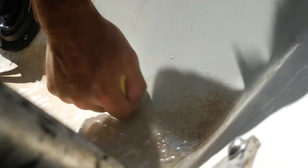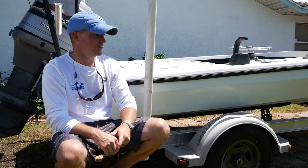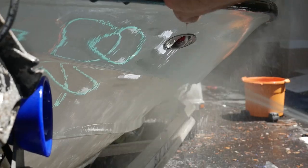As we got out of the boat, we started cleaning the outside of the hull. Sitting for so long, there was just a lot of everything growing on the side. We took the hull cleaner, sprayed it on, let it do its thing for a couple minutes, and came back with a soft brush — everything came right off.